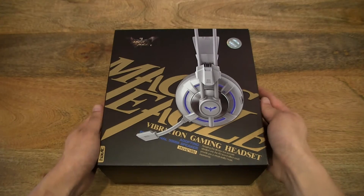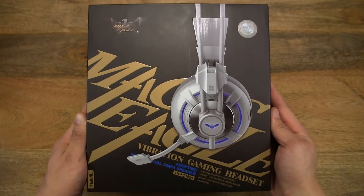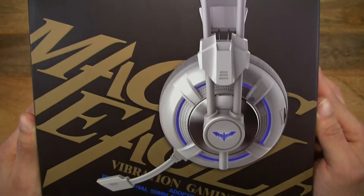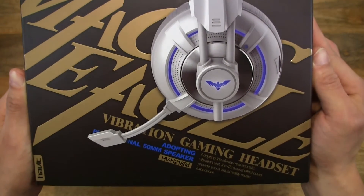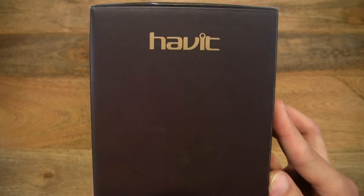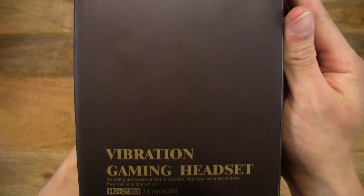So let's take a look around the outside of the box. As you can see, it's a Havit Magic Eagle series gaming product, and it's a headphone with microphone. It has LED lights, as well as vibration that works for both games and music.